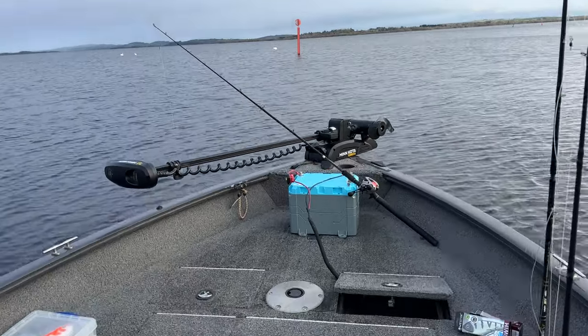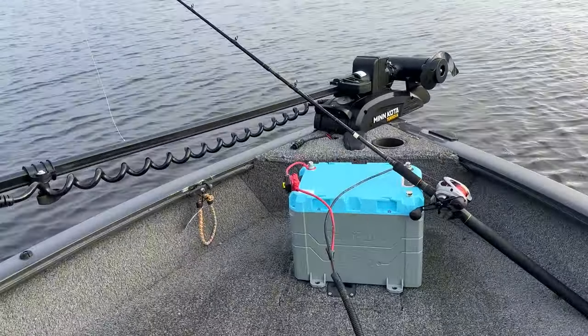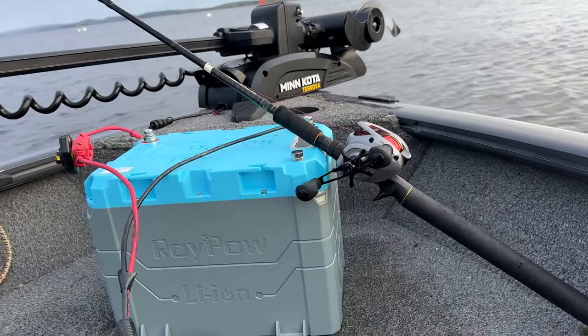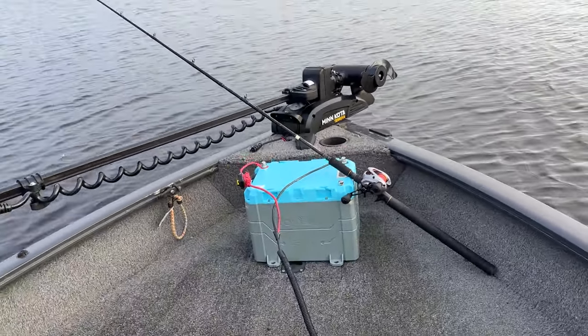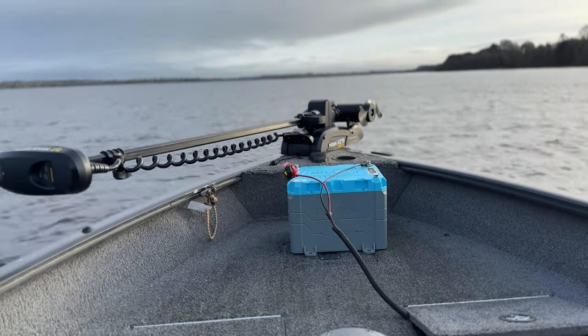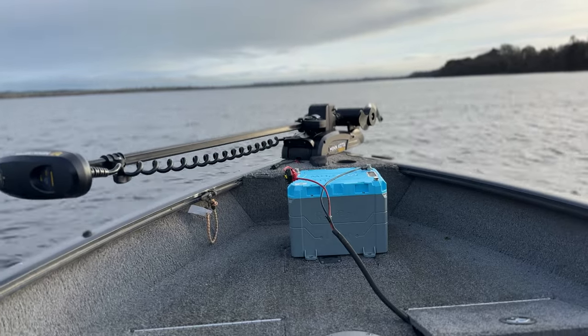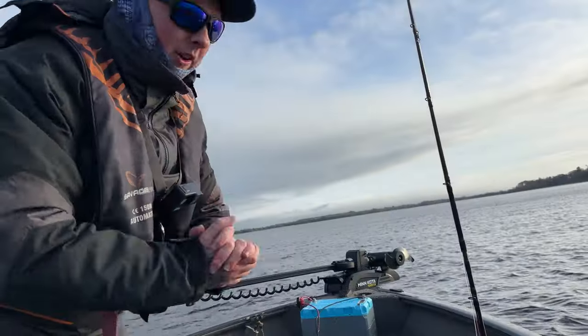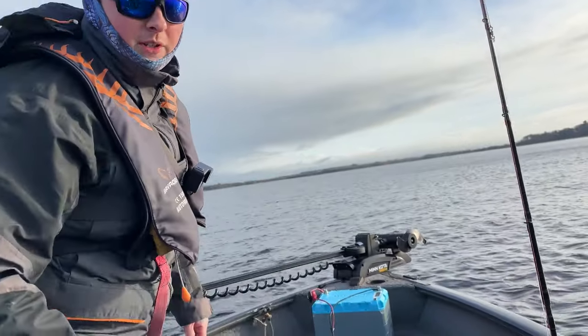We're all set and ready to go. We've got the RoiPow lithium battery hooked up to our Minkota, and our fishing rod is ready to go. Let's go catch a fish! I'm going to put down the trolling motor — the RoiPow is going to be powering us for today's fishing.